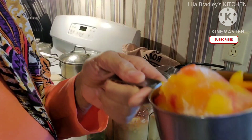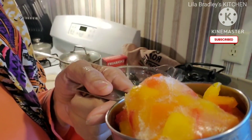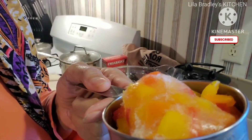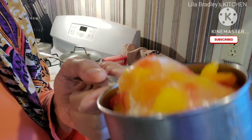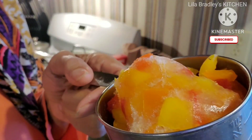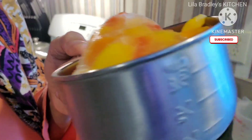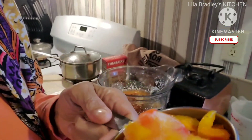The recipe actually calls for pimento peppers, but I've just learned to use my own peppers. This is a blend of red, orange, and yellow — just little bell peppers that I had in the freezer — so that's what I'm using.